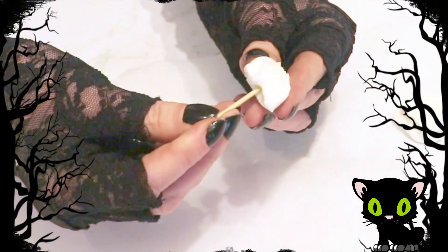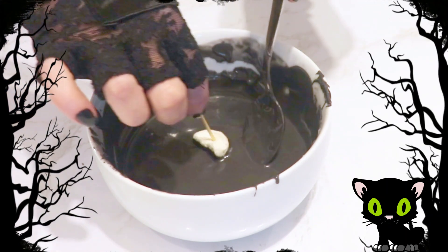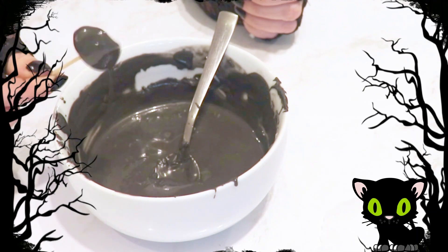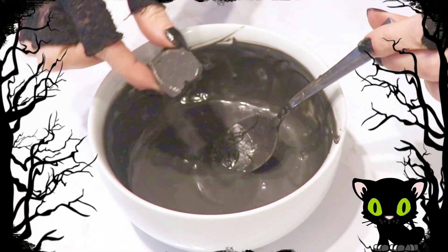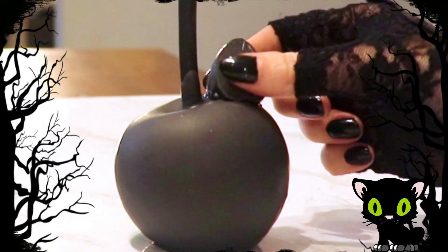Next I pushed a toothpick into each marshmallow half and dipped them into my black candy melts, leaving the bottom of the marshmallow exposed. I placed these face down on my parchment paper to harden. Once they had hardened completely, I removed the toothpick, dipped just the bottom of the marshmallow into my candy melts, and pressed the coated marshmallows onto either side of each apple.